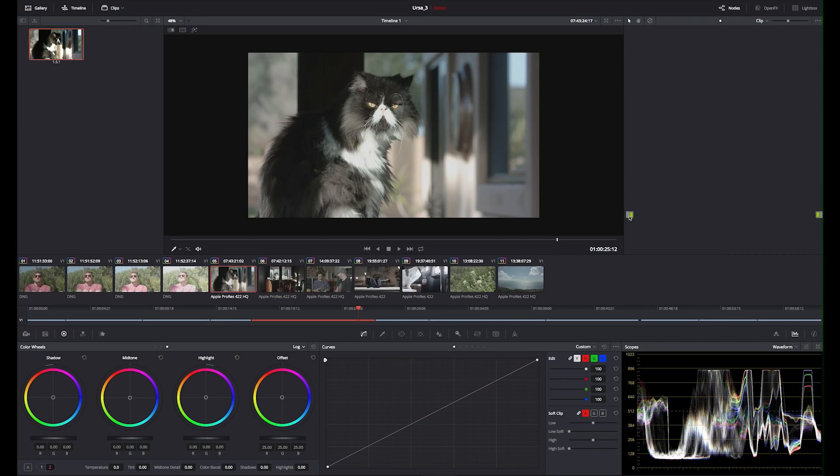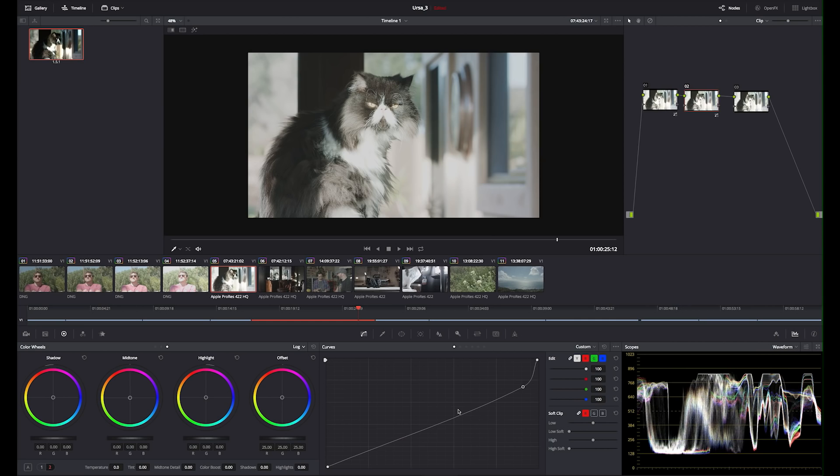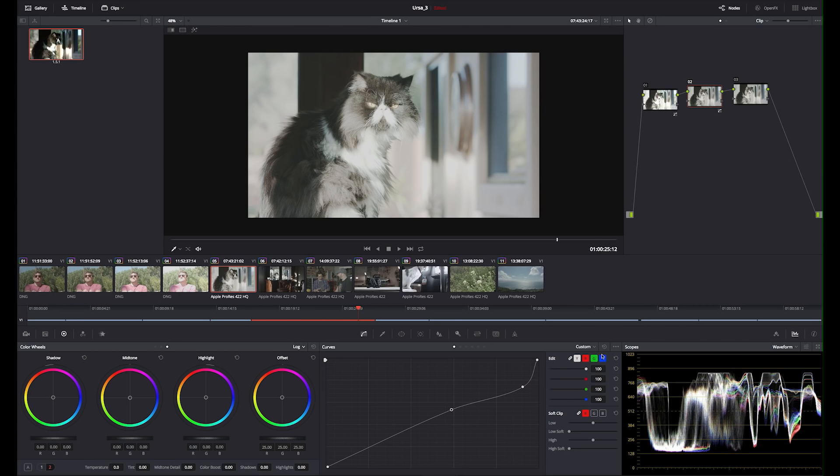I'm going to add a few nodes here. These are serial nodes — think of it as here's your starting point, here's the image. It comes in and any adjustment you do on this node, you can do a different adjustment on the next node and so on. It works sequentially — the adjustments on one node are baked in, and you do your adjustment on the next node based off what the earlier node did. So you can play with certain looks depending on what you did in the previous node.